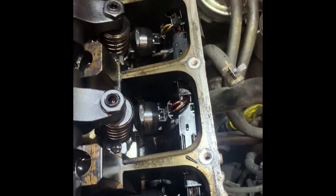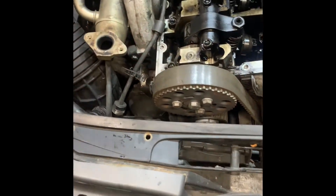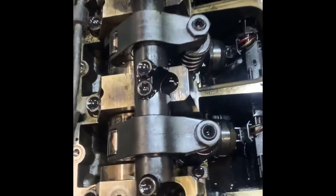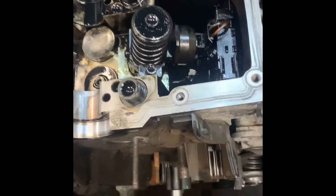Next we're going to take off the rocker arms and injectors, getting them out of the way. We have to pull the front end of the car forward into the service position, get the belt off, and then access the camshaft itself, remove the camshaft, and look at the lifters underneath. So we've got the front of the car pulled forwards and the cam belt taken off.